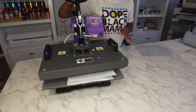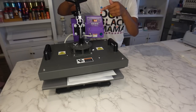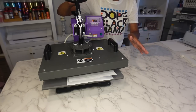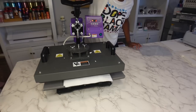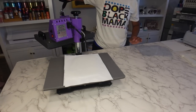I'm going to press this for about 15 seconds at 400 degrees. The longer you press it — because that is wood — I noticed that before when I pressed it, sometimes the wood grain underneath will come through. That should be enough to get the laminate to adhere to it.